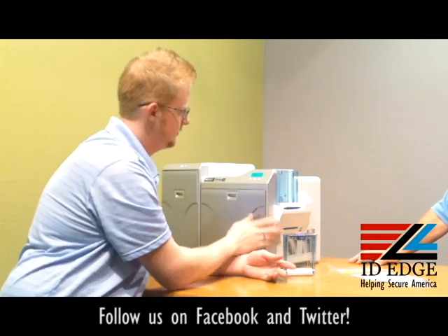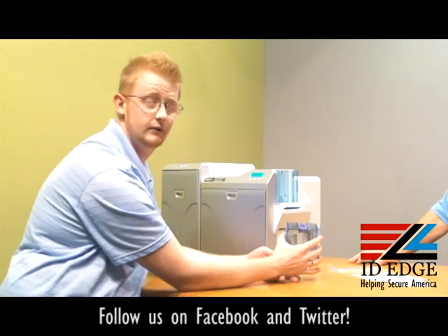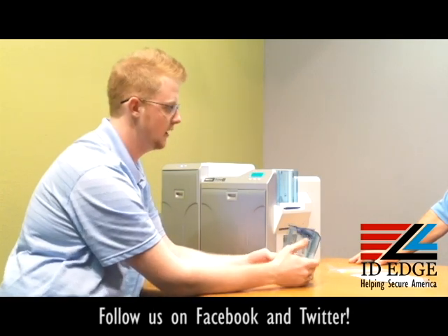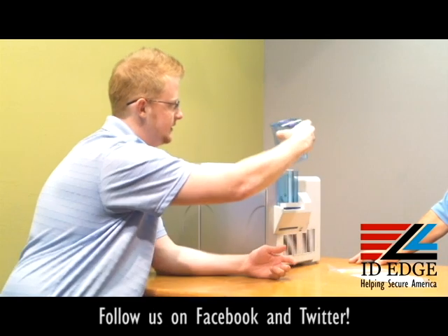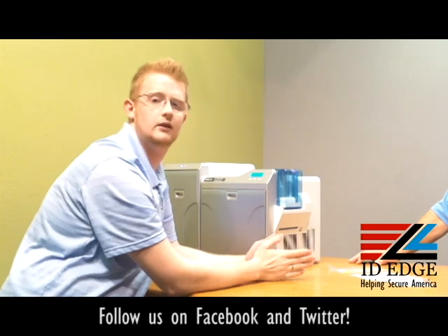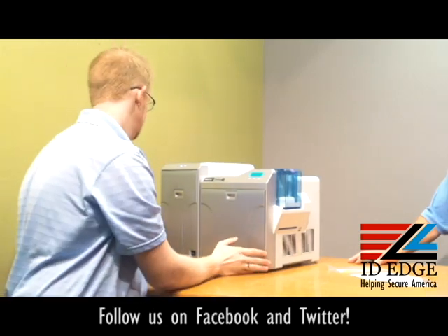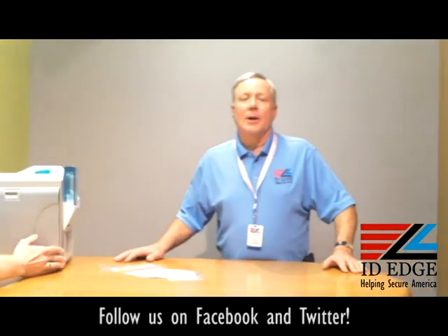To load, just place the cards in there. Your screen will turn blue stating that it's ready — that means there are no errors and it recognizes that there are cards in the card hopper. Just slide this into the grooves, lock it into place, and you are set to print.